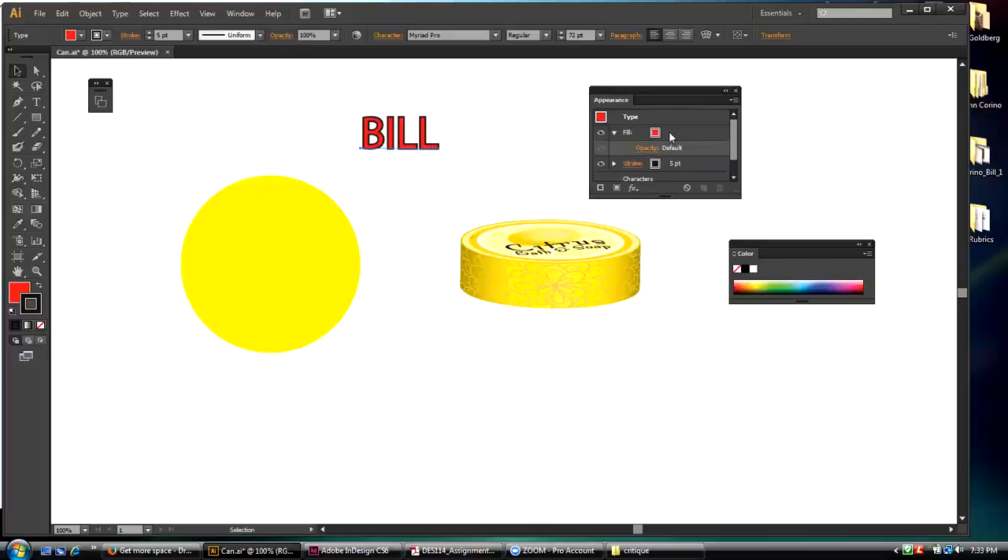So I click on this and drag the stroke below the fill — now look. Let's go and make this stroke six, seven, eight, nine, ten, eleven, twelve — I can make that stroke as big as I want and I still get beautiful letters.